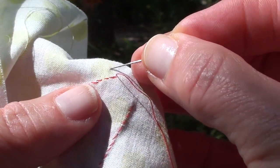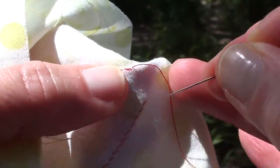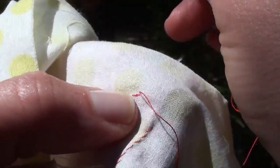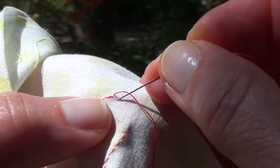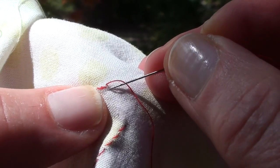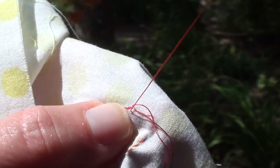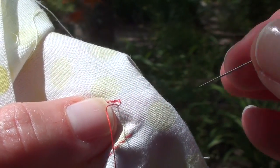So, for instance, I'm not going to do it out here, because then you'd see it on the front side of the work. I'm going to go very near to those stitches, and I'm going to catch a little bit of the background fabric, just like that, underneath the applique.